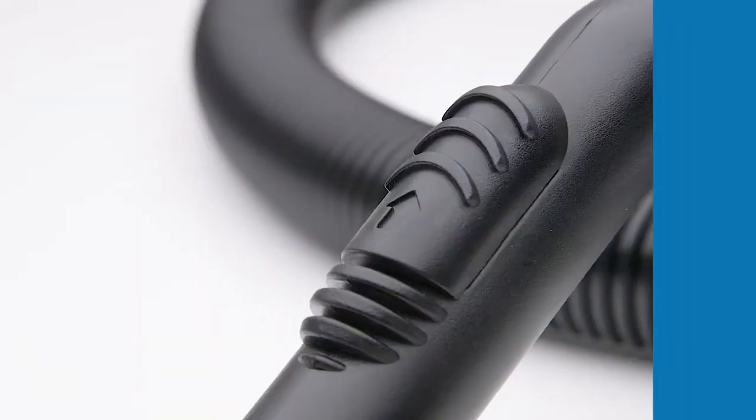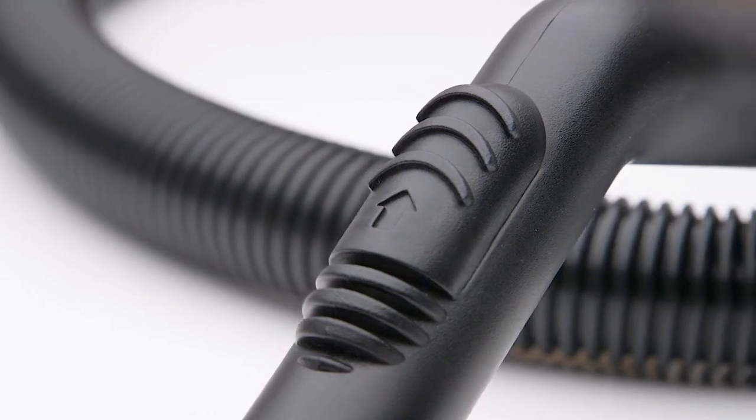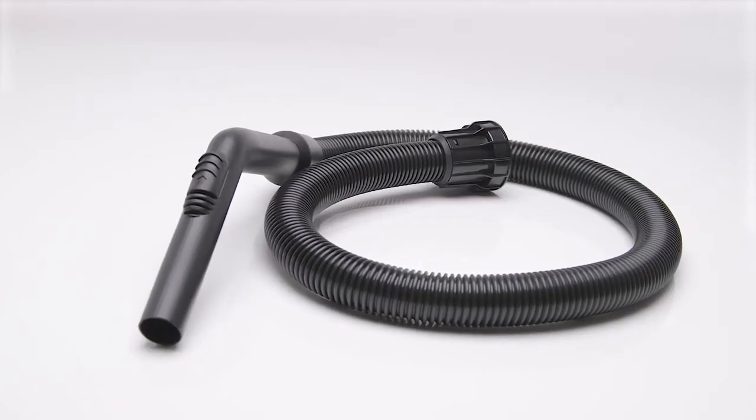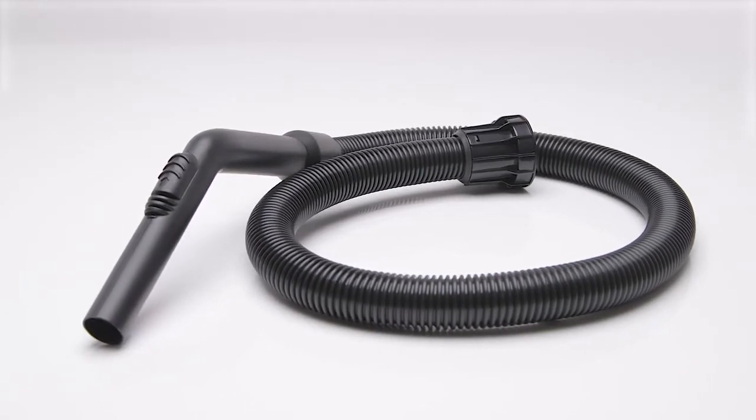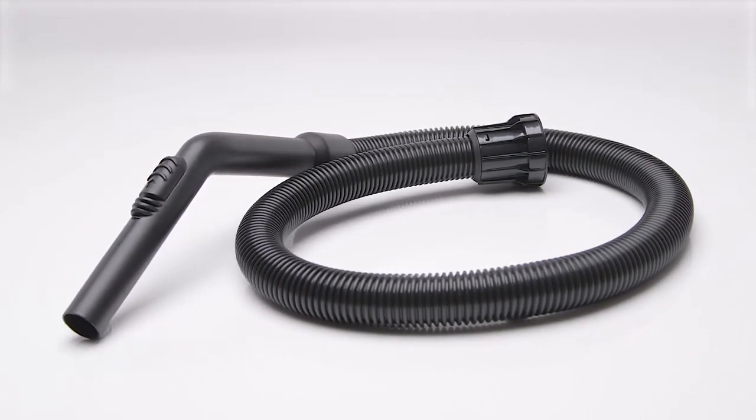The hose assembly comes complete with a commercial grade lightweight plastic bent handpiece and a screw fit machine end connector. Constructed from durable materials, this 1.2 meter hose allows for convenient reach.